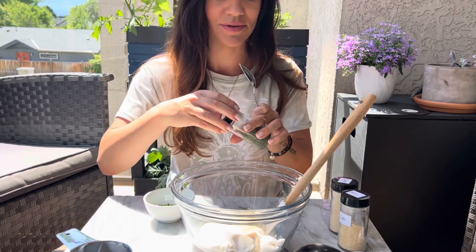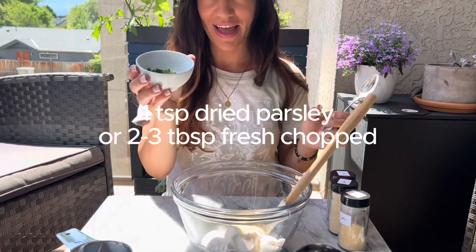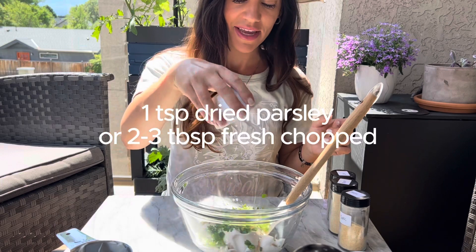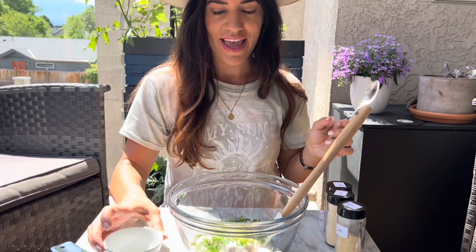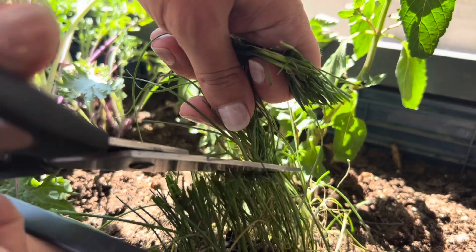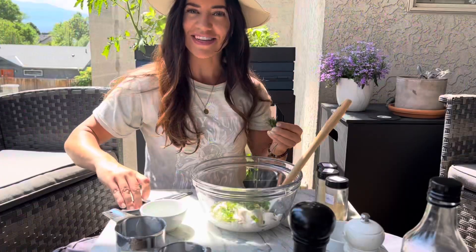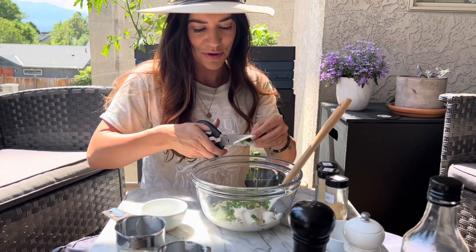If you have fresh dill, highly recommend it — fresh is always better. You'd use about two to three tablespoons of fresh dill if going that route. Now I'm adding in my fresh chopped parsley, and we need some chives — just gave these a little rinse and they're ready to go. They smell so good as you're cutting them.